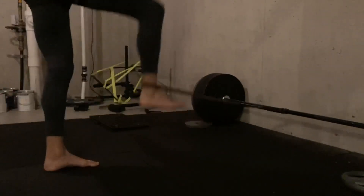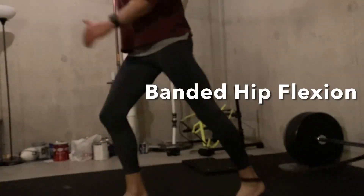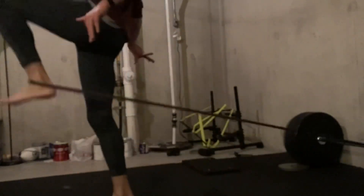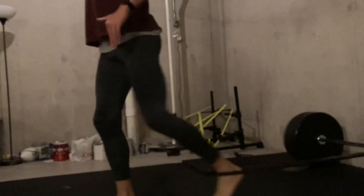Then I finished up with some four-way hip work. I'm showing the hip extensions followed by the hip flexors. These are just additional ways to wake things up, and usually I'll be feeling pretty recovered after. So that was today's strength workout.